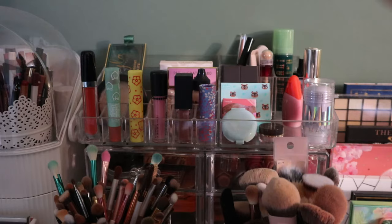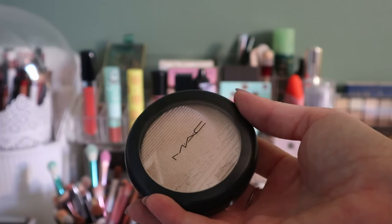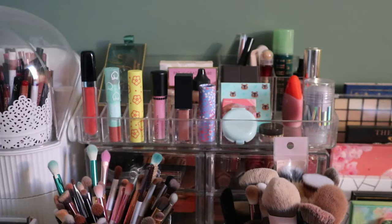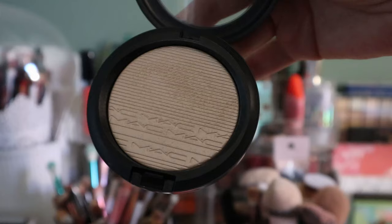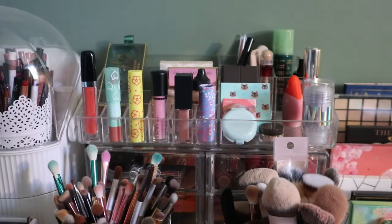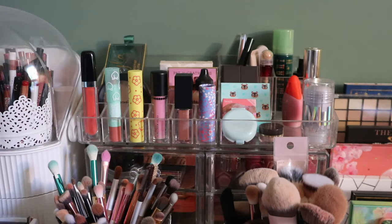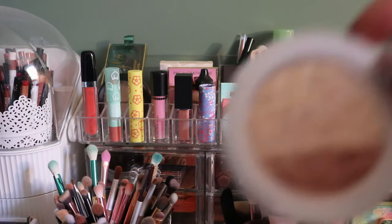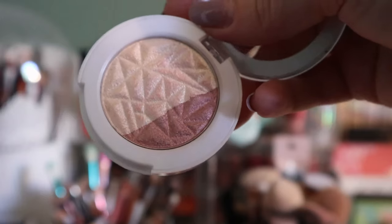These next three products are also staying. Still kicking: my MAC Extra Dimension Skin Finish in Double Gleam. These are very hard pressed, so even though I've used it quite a few times it still looks brand new. Also staying: this mini Hard Candy highlighter in Rose Gold — I really like this, I've mentioned it several times. I just swirl the whole pan and it's a really pretty rose gold shade.